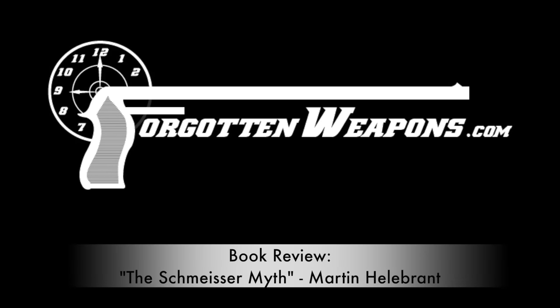Hi guys, thanks for tuning in to another video on ForgottenWeapons.com. I'm Ian McCollum, and today we're taking a look at another recently published book. This is The Schmeisser Myth by Martin Hellebrandt, published by Collector Grade Publications.